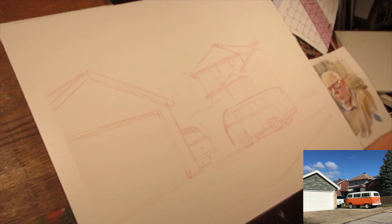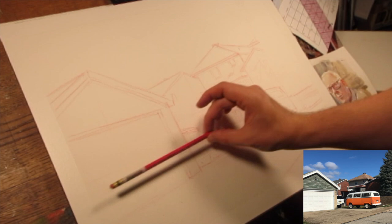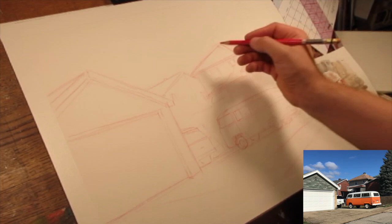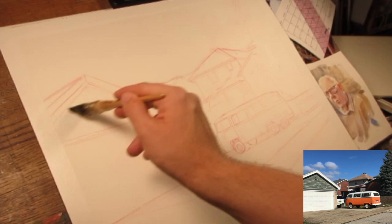It also helps to hold my pencil up in front of my face and try to find the angles of things like the rooftops, carry that down onto the page, and try to get a good idea. A lot of times I'll put the angle down and then check it to see if I was close or if it needs to be nudged in any direction.